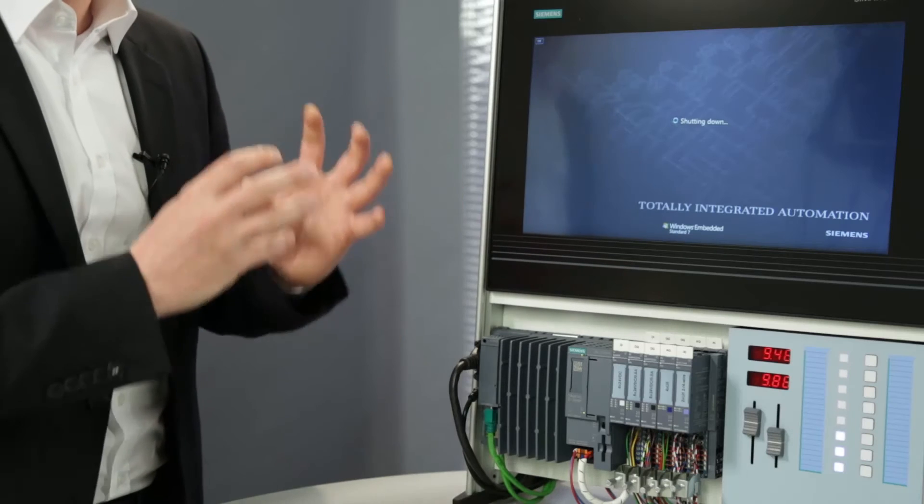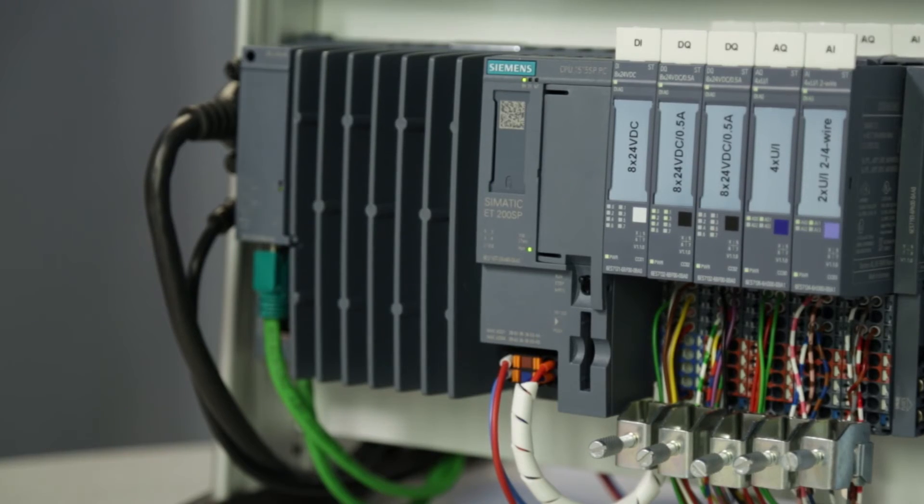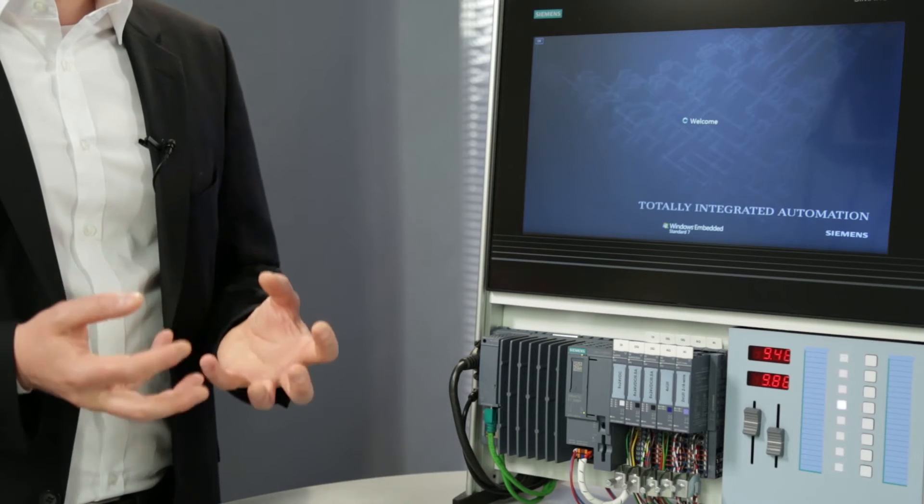Windows will shut down completely and then reboot, while the controller continues to run. This means maximized system availability in PC-based automation, which is nothing short of a traditional PLC.